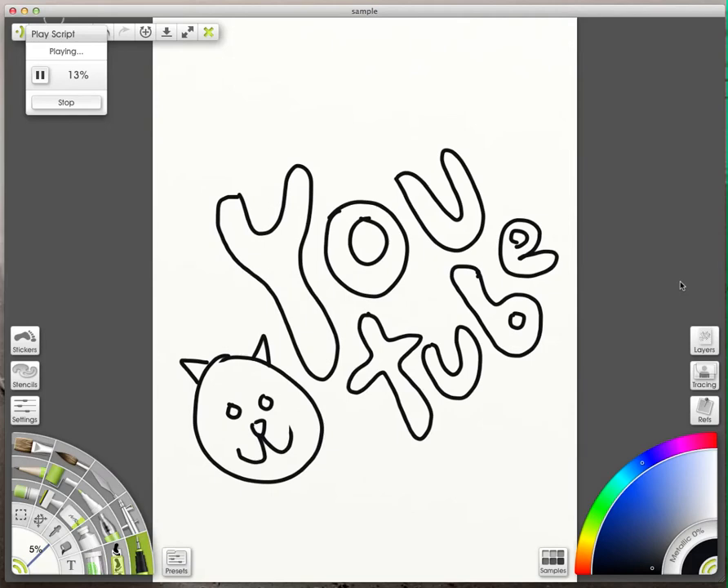So I drew a little cat on YouTube and then I picked the colors. I picked the wrong color so I went back and got red. I don't really care about staying in the lines too much, but then I thought that red pen was too small so I made it a little larger.